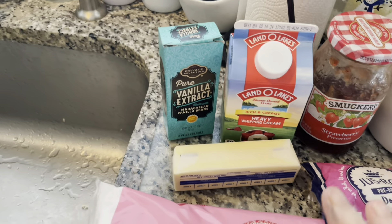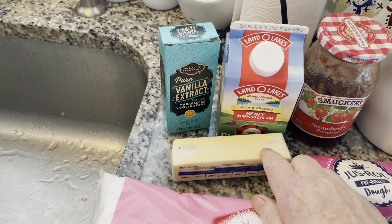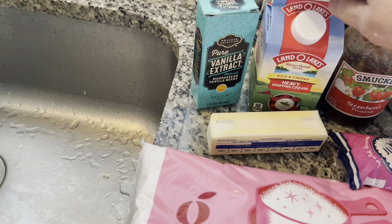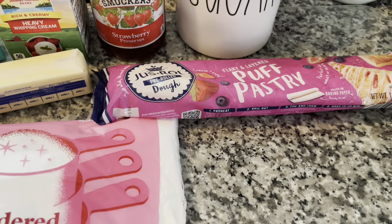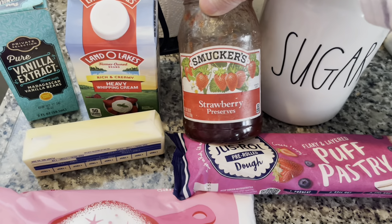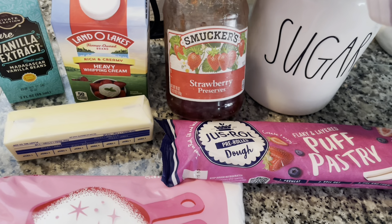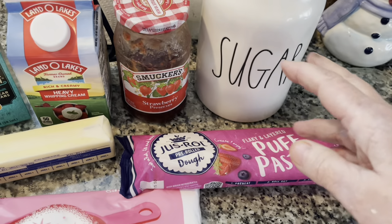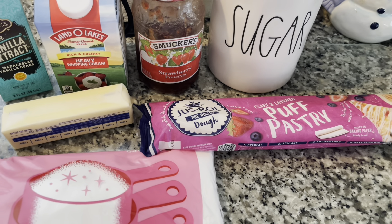These are the ingredients we're going to need for the raspberry puff pastry cookies. For the topping we're going to use a little bit of jelly, a tablespoon of unsalted butter, some whipping cream, vanilla extract, and some powdered sugar. For the actual cookie, all we need is the puff pastry and strawberry jam — I only have preserves. You want to use any kind of jelly you want, but make sure there are no seeds in it. I know there are seeds in preserves, but I'm making do with what I have.